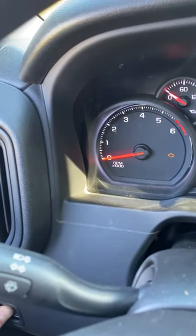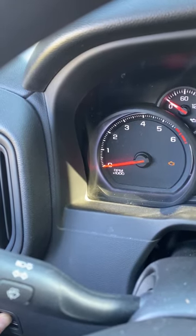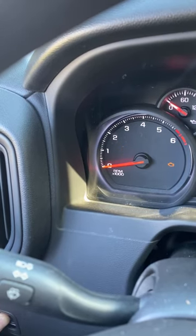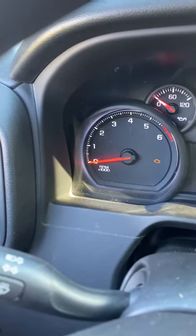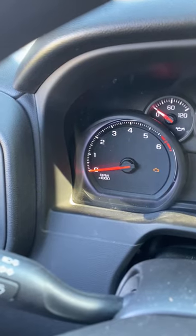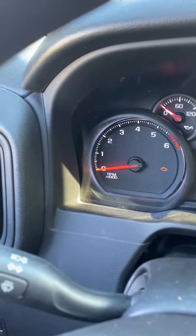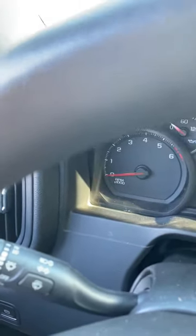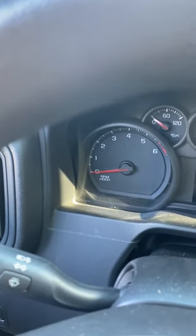It says park brake set — ignore that. Wait and watch for it to flash. Once we see it flash, let go of the button, then push the button one more time, then take your foot off the brake. There's the flash — let go, push the button again, foot off the brake. You can hear it winding back — that's the parking brake motor winding all the way back so you can actually get new pads on it. Now we're in brake service mode. Cut the key off all the way. You're in brake service mode.